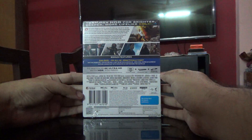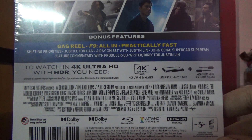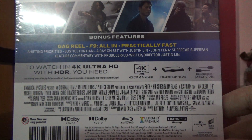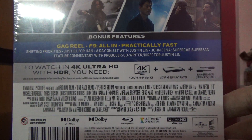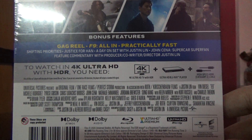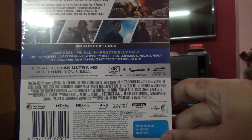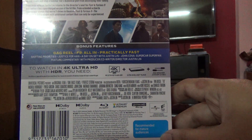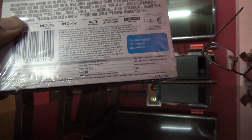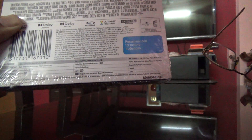Let's have a look at the special features. We can see F9 all in, practically fast, shifting priorities, justice for Han, a day on set with Justin Lin, John Cena supercar super fan, and feature commentary with producer, co-writer, and director Justin Lin. It features Dolby Atmos, Dolby audio, Ultra HD Blu-ray, with English Dolby Atmos audio and English subtitles.